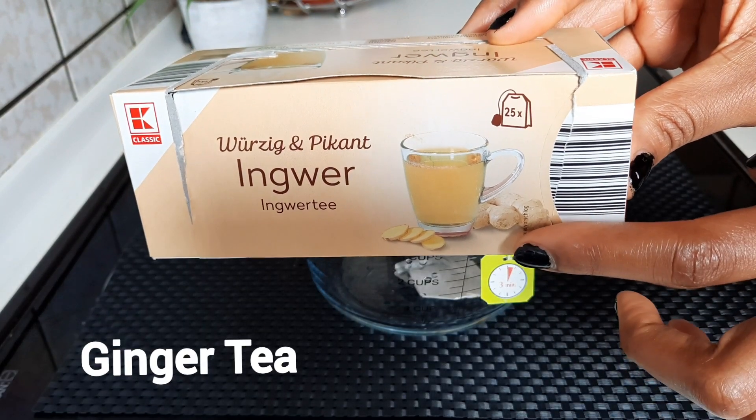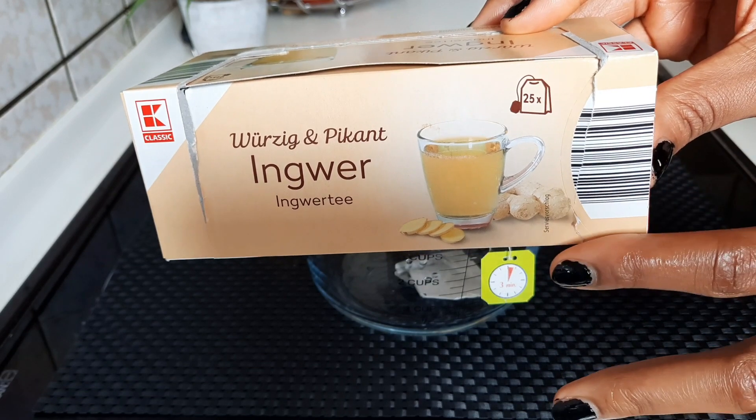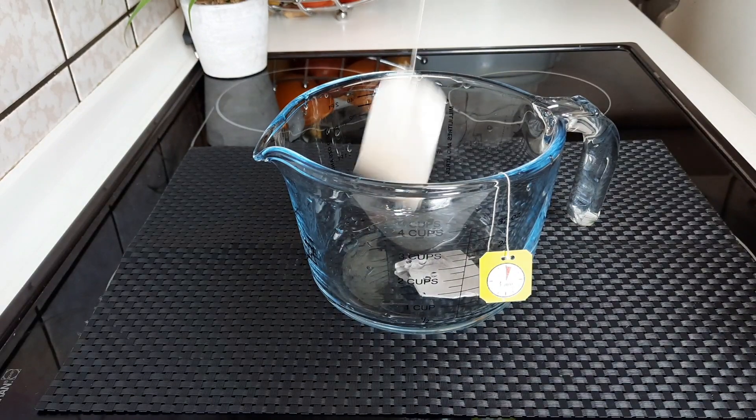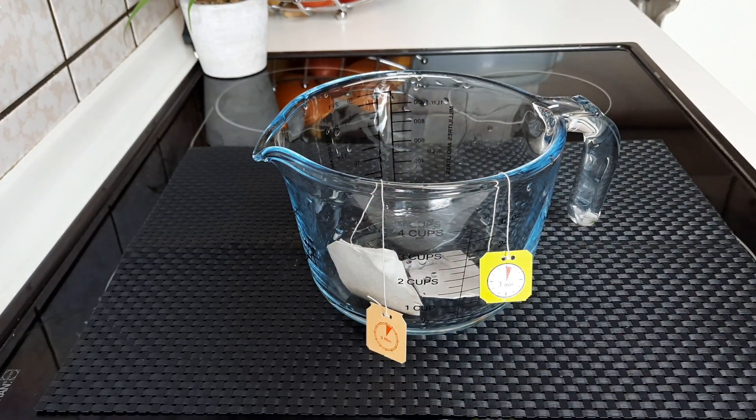The second ingredient that we're going to be needing is ginger. I'll be using 100% organic ginger tea for this recipe, but if you don't have the ginger tea you can get a thumb-sized piece of ginger, crush it or chop it into pieces, and add it to the bowl.